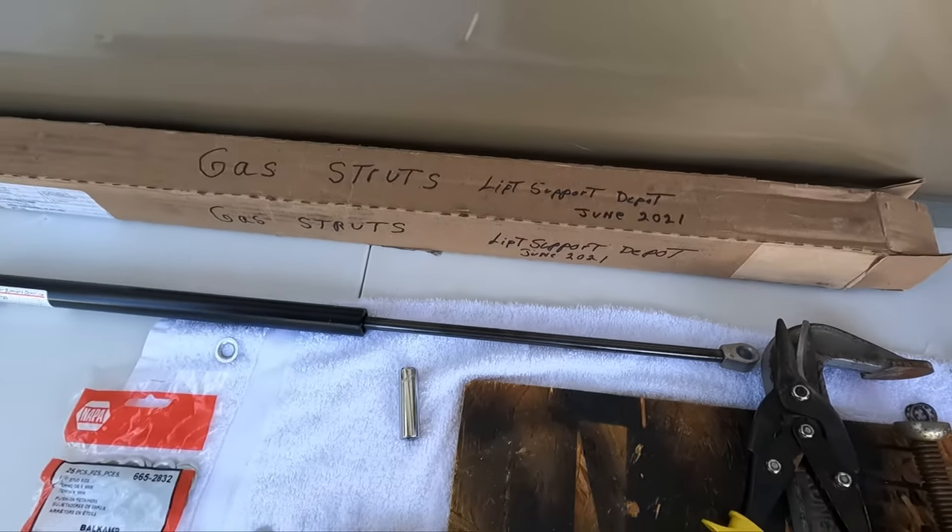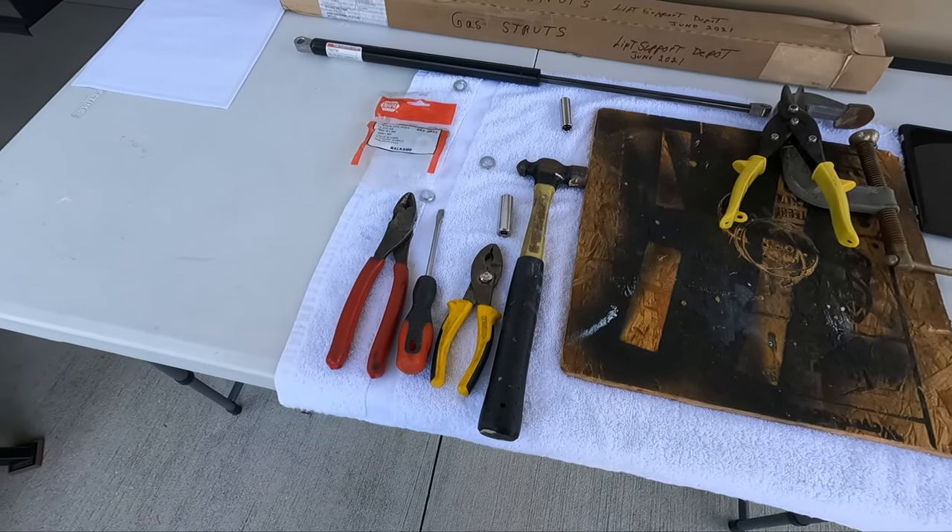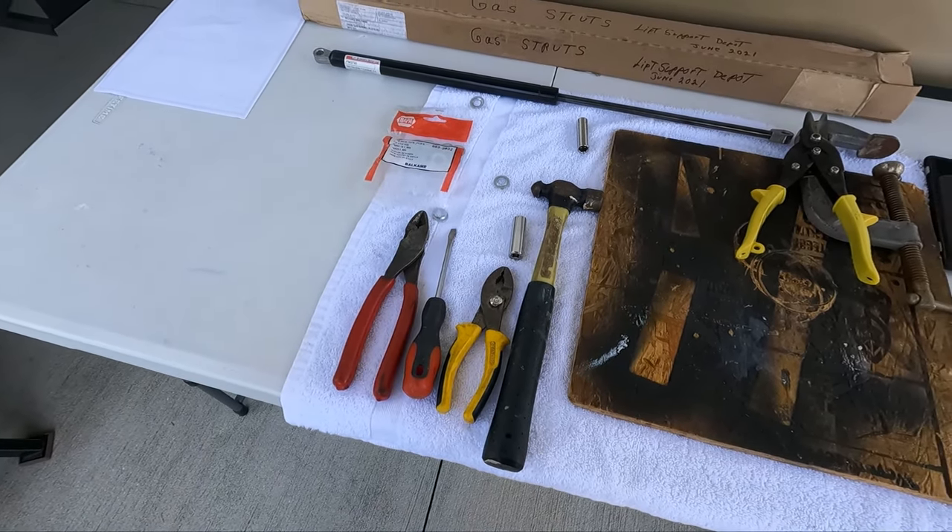Lift Strut Depot - we'll leave a link to that for you guys so you can get it. That's all the tools you need. It's really simple. So let's get up here on the ladder and get this changed out.